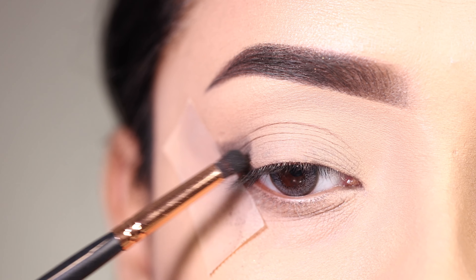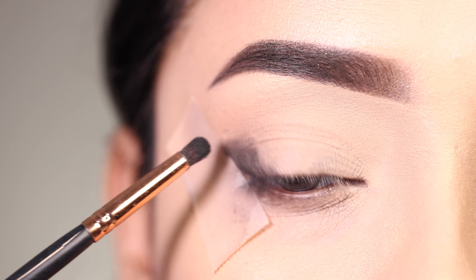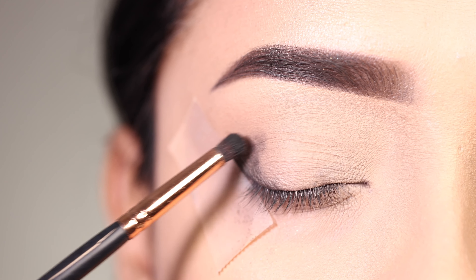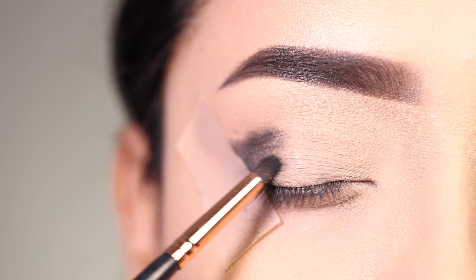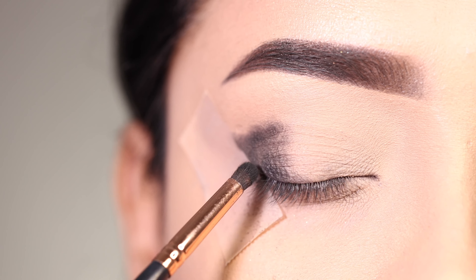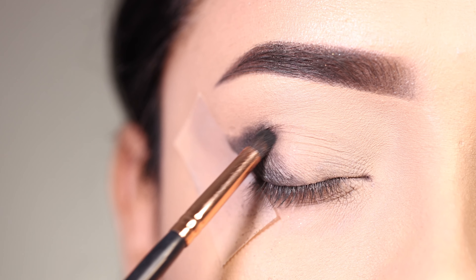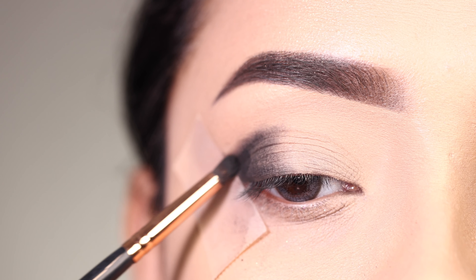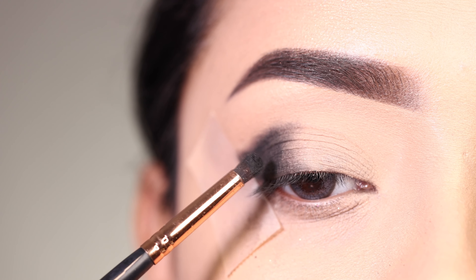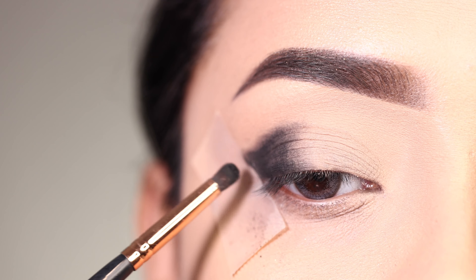I am going to use a Rene palette for this look. I will apply the black shadow with a smaller brush in a controlled way, placing it only on the outer corner section. Because of the sticky tape, you will easily get a sharp edge on the outer corner.